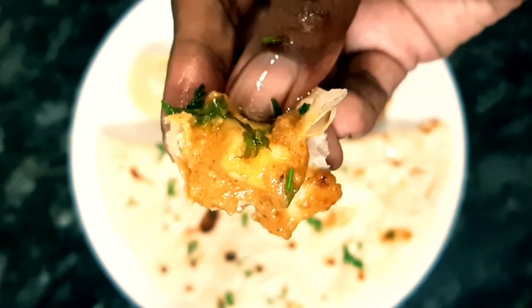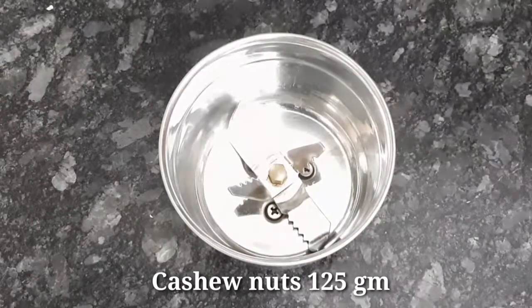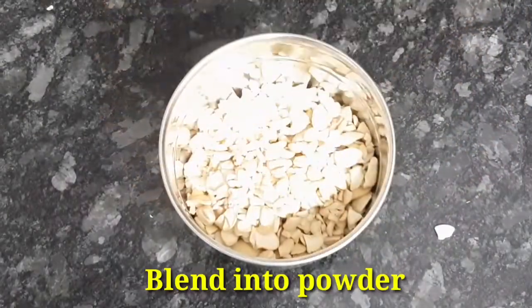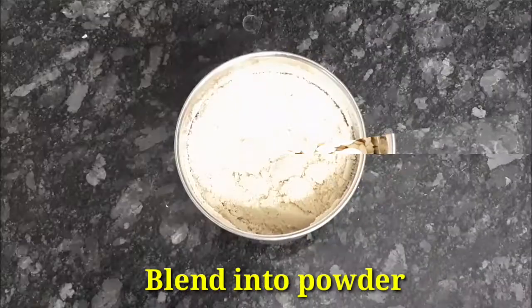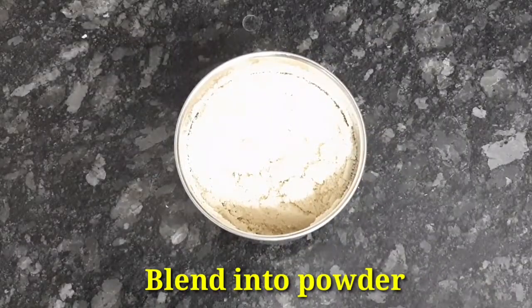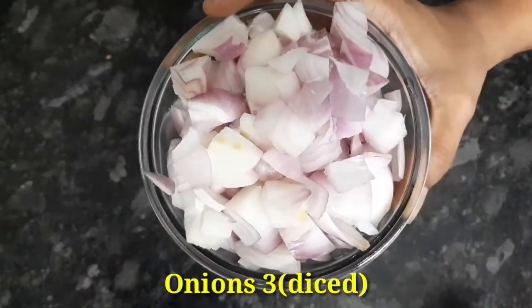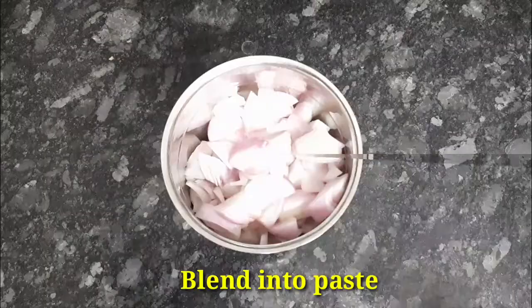You will enjoy the taste of raw rice. In the next video, put in a mixy jar in a fine paste. Then put in a mixy jar in the mixy jar.